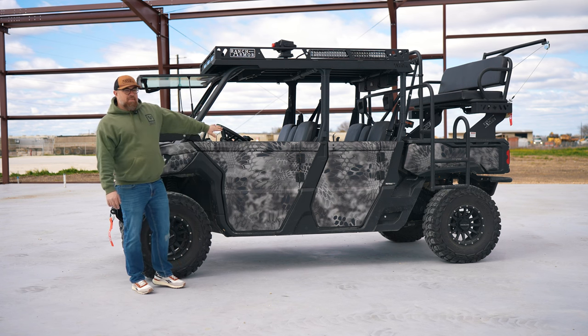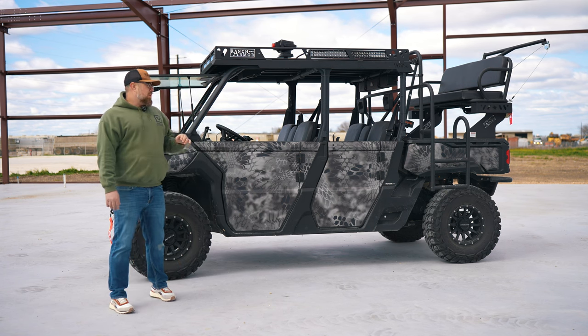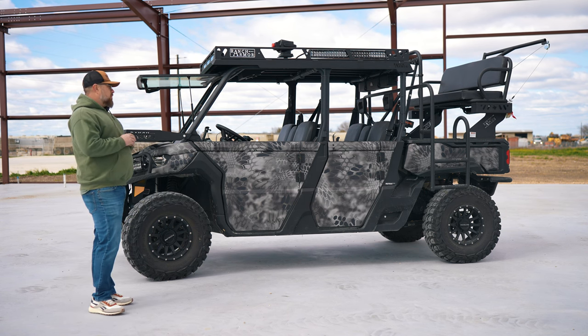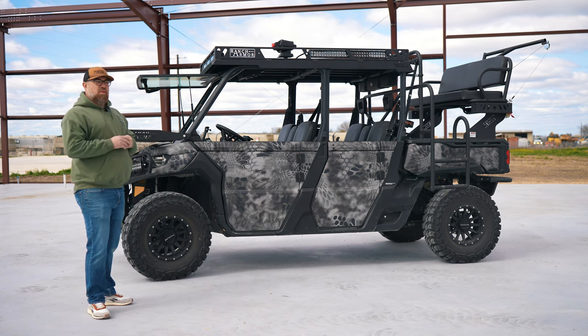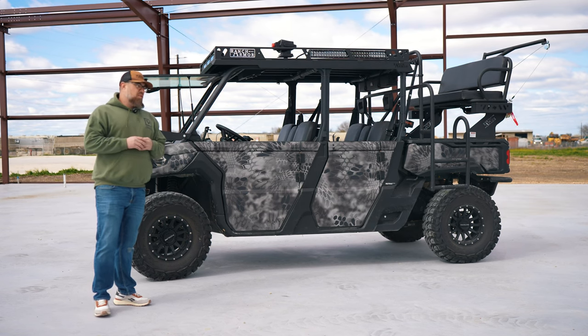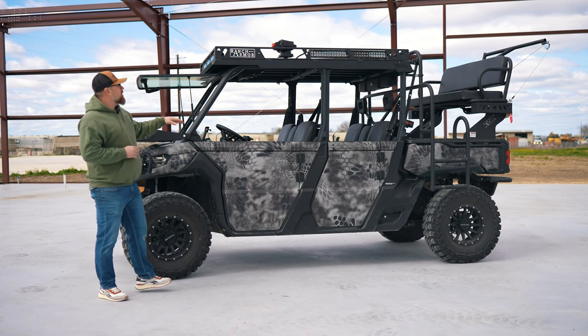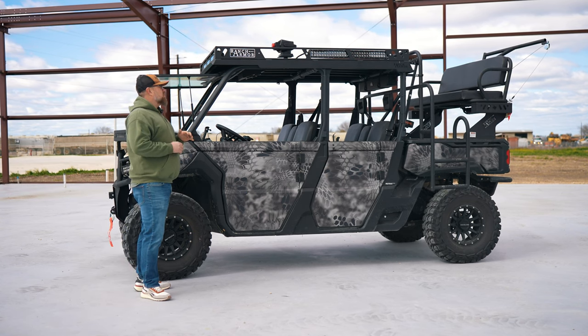As you can see, that wrap isn't stock either. The customer requested a custom wrap, and we teamed up with a company out of San Antonio called Vintage Vinyl Works. They came out to the shop and hammered this thing out — did a fantastic job. It looks killer in person and probably on screen as well.